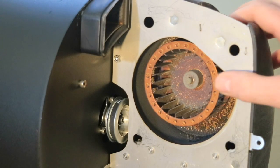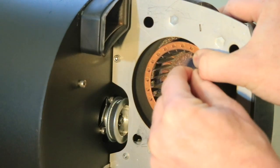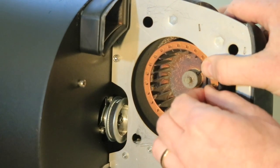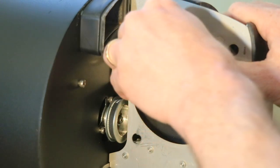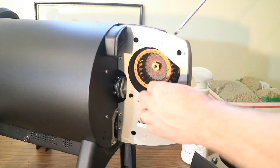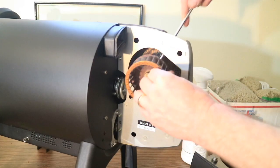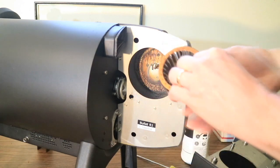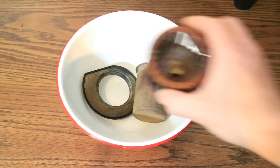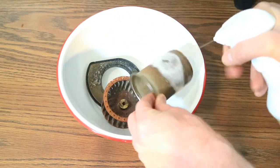Next, remove the impeller fan by loosening the set screw that holds the fan onto the fan shaft using an allen key. It can be tricky to get a handle on it and I recommend holding the fan in place with your other hand. If the fan is stuck to the shaft, use a flathead screwdriver to gently pry it free. I'll add this to my bowl with the chaff collector and spray everything down with the cleaning solution and let it soak.